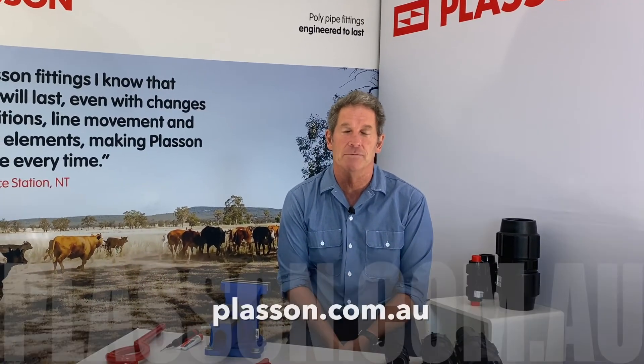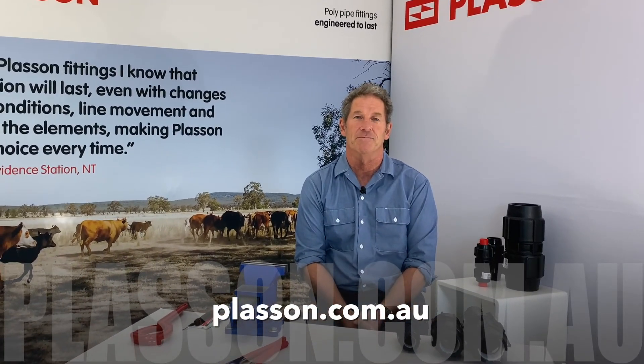So that's how Plasson gets the job done. I hope that was some help, and if you have any questions please just contact me. Thank you.